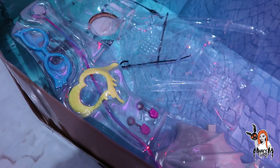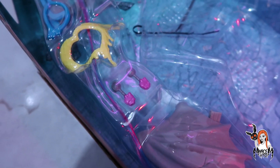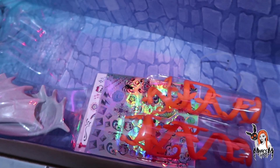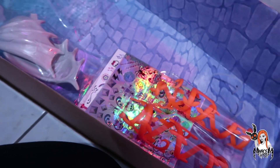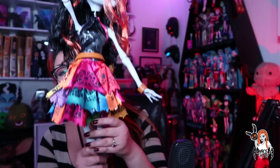Tiene también unas enredaderas para las piernitas. Todo esto se los estoy mostrando dentro de la cajita porque yo no lo pienso sacar, la verdad siento que eso ya es más del lado playline de esta muñeca. Los lentes sí me gustaron bastante, me encantaron los lentecitos, quiero unos así para mí. Y sí me gusta mucho cómo se ve con ellos puestos, ya la he visto en fotografías de otros coleccionistas y se ve preciosa. Pero sinceramente no creo usar esos lentecitos en esquelita.